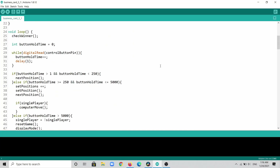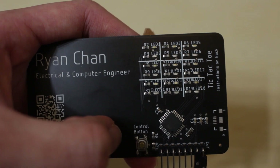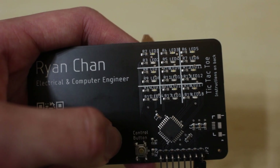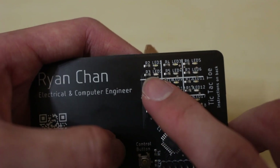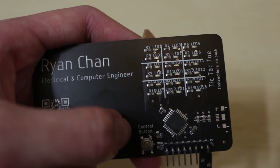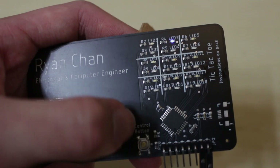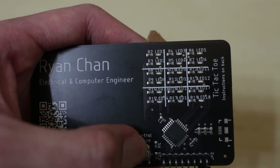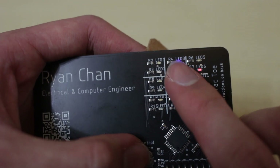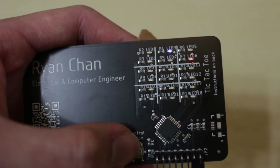For the time being, I pushed on and finished the code ignoring that one non-functioning segment. I programmed it so that your current position is indicated by a blinking blue light. If you want to move it, you press the single control button briefly to move to the next position. To set the position, you hold it — it turns solid blue indicating a marked spot, and then it's red's turn, indicated by red blinking.